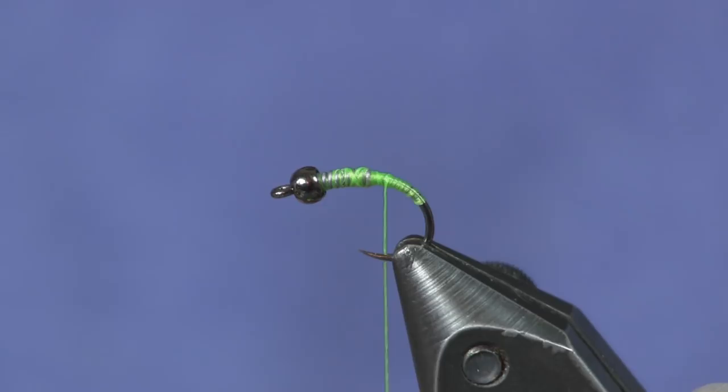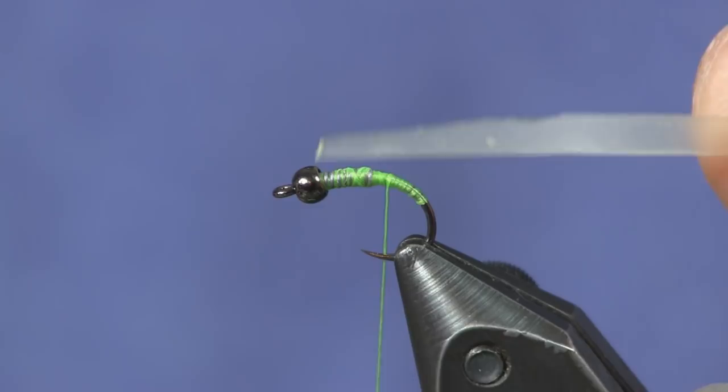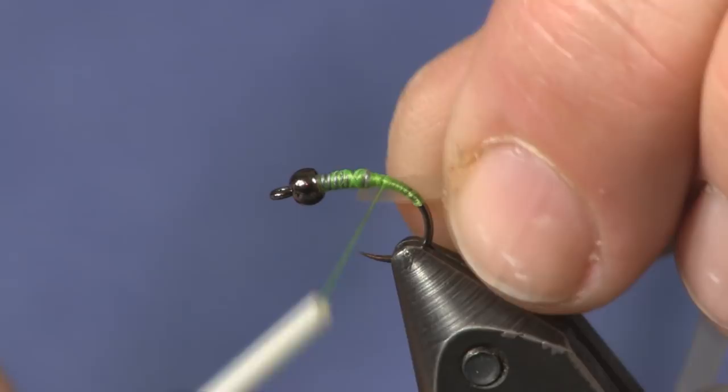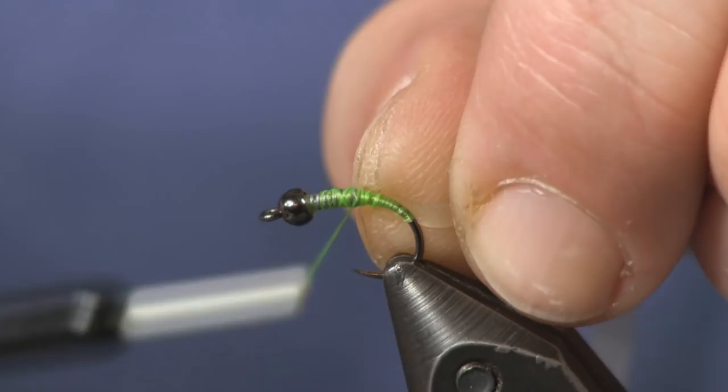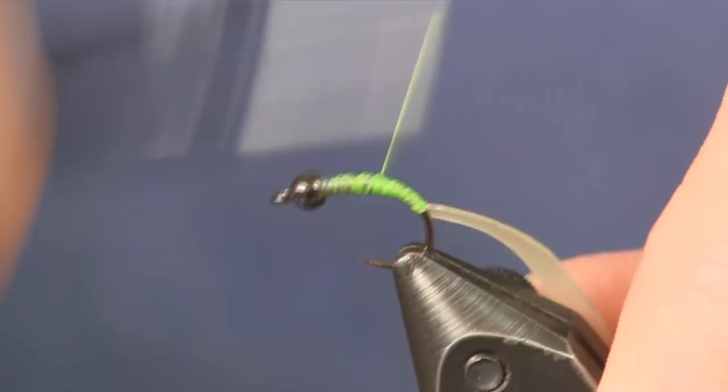This is a nice curved caddis hook and I love these Firehole hooks — they're really sharp. The nymph skin is like a rubber band, a clear rubber band. What I did is trim it at a sharp angle so I get a smaller point, and I'm going to tie it in right behind the lead. It'll kind of even things out and blend it, and as I pull it back it gets thinner and thinner.